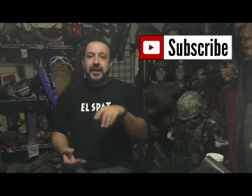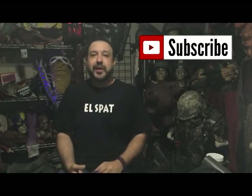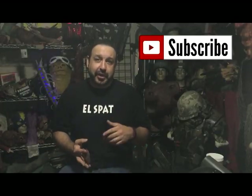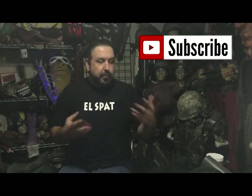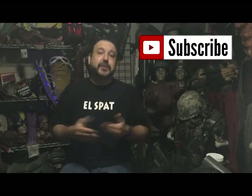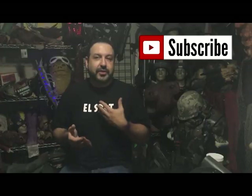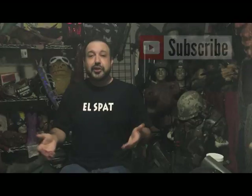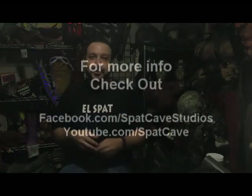This has been our Warboy Tutorial Cosplay 201. I'm Spat from Spat Cave Studios. Don't forget if you enjoyed the video, please subscribe, like the video, and comment if there's something else you'd like to see. Check out our Facebook page at Facebook.com slash Spat Cave Studios. Post your pictures if you make an appliance or one of the items that we've made — we'd love to see it. Also check out some of our other work, and if there's something you want to see, let us know. We love making weird stuff. We'll talk to you soon.